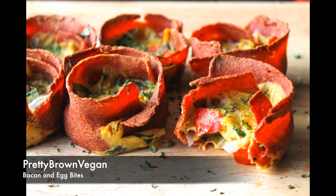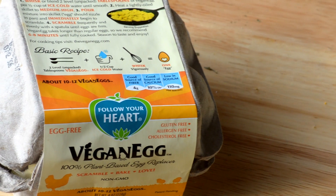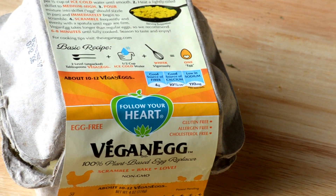Hey guys, welcome back to my channel! This vegan recipe I'm gonna have for you guys is bacon and egg bites. It's super easy, let's go ahead and get started. So you're gonna need a carton of vegan Follow Your Heart eggs and a pack of vegan bacon.